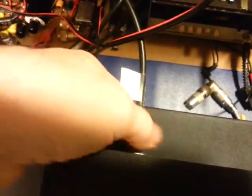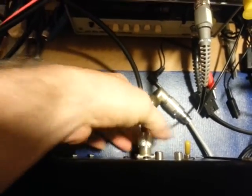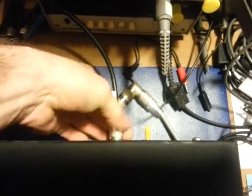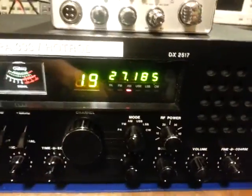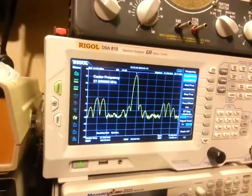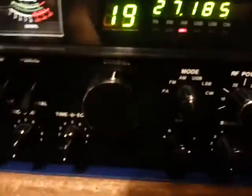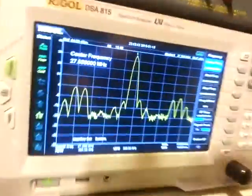So disconnect the coax from the proper working radio and go down to the problem child. Microphone in. It's set to AM. Key the microphone — hmm, lots of spurs. And this is a multi-band radio, so what I'm going to do is flip through the bands and you can see the spurs. It's horrible.